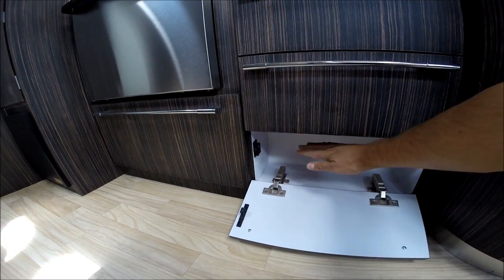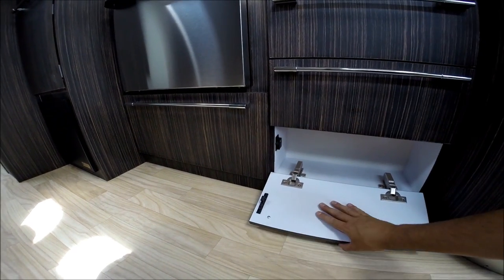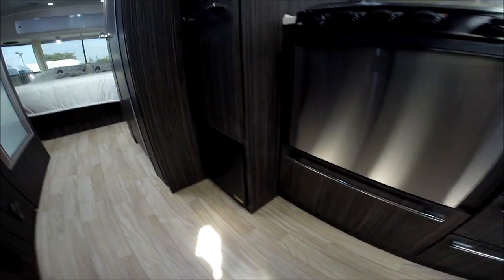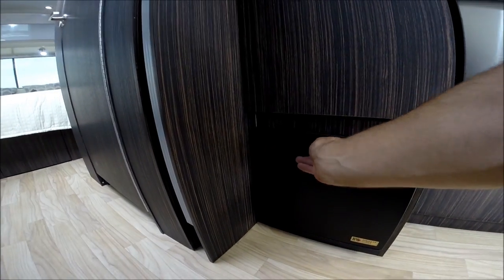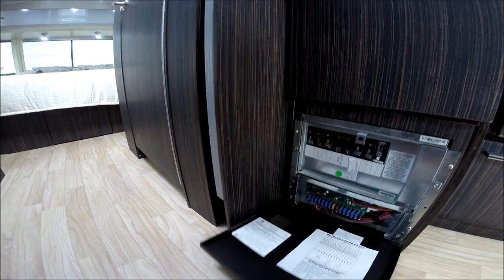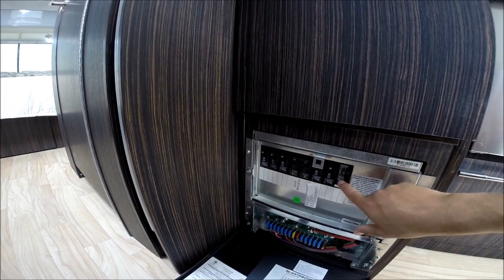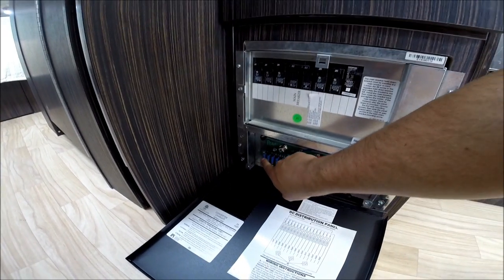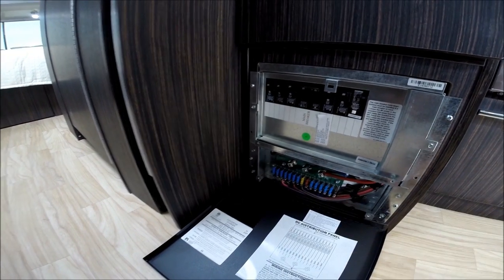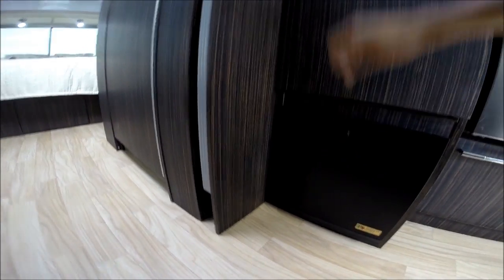Behind here is the wheel well — just like the bed of a pickup truck. Instead of covering it, Airstream puts a door so you can utilize it for storage. We have the battery converter charger, which also houses your fuses and breakers — all your breakers, the main 50-amp breaker, a GFCI reset, and the converter charger, which houses your 12-volt fuses for lights, water pump, stereo, and anything else that runs off the 12-volt system.